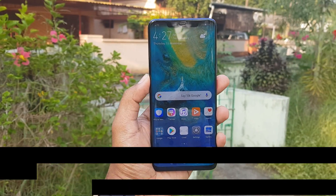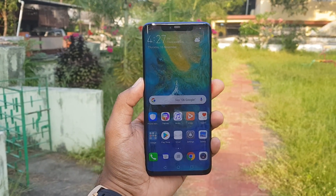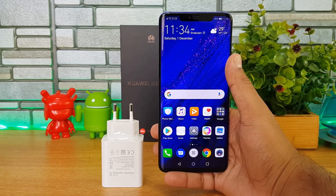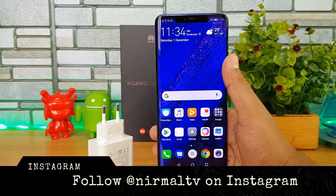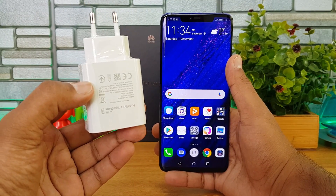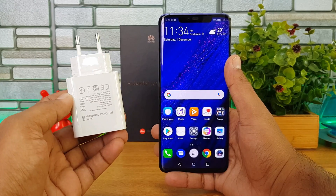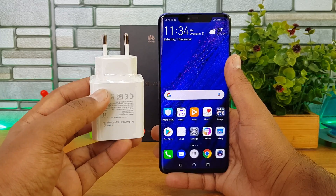Hello friends, welcome to Techniq. This is Normal here, and in this video we're going to talk about the supercharger on the Huawei Mate 20 Pro. The Mate 20 Pro comes with a 40-watt supercharger, one of the fastest chargers available right now. We'll test how long it takes to charge the 4200 mAh battery, and also do a quick comparison with a VOOC charger and the OnePlus Dash charger.